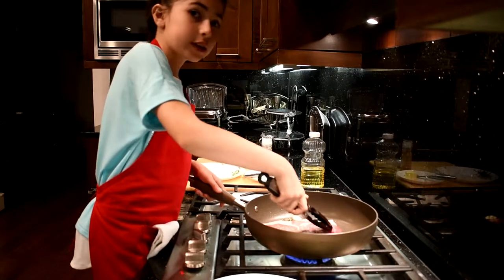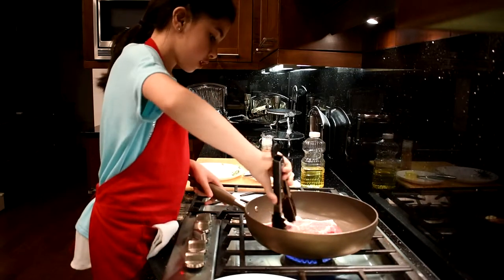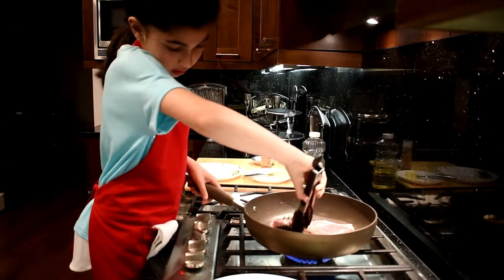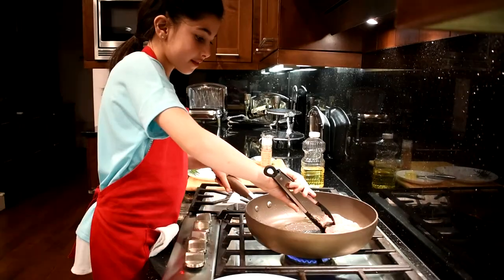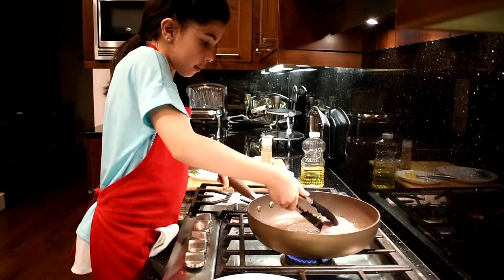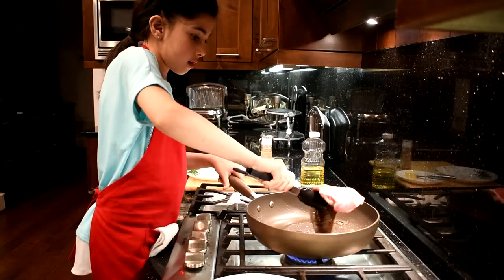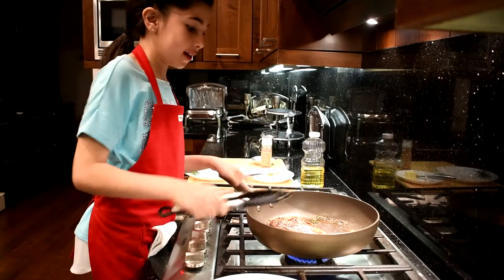So first I'm doing this side, then I'm going to switch it to the other side. Quick peek — couple more seconds. Now I'm going to push it, get under, bam — golden, crisp, just what I wanted.